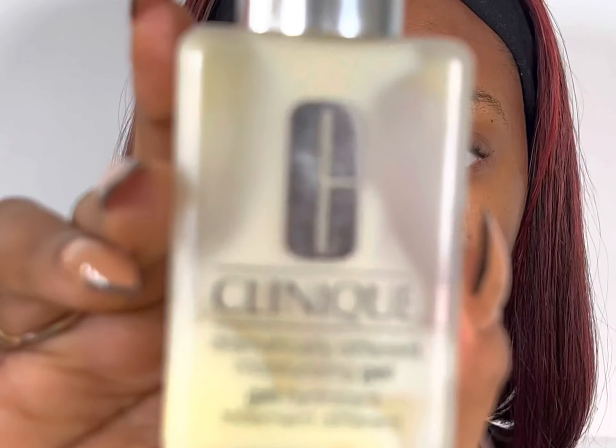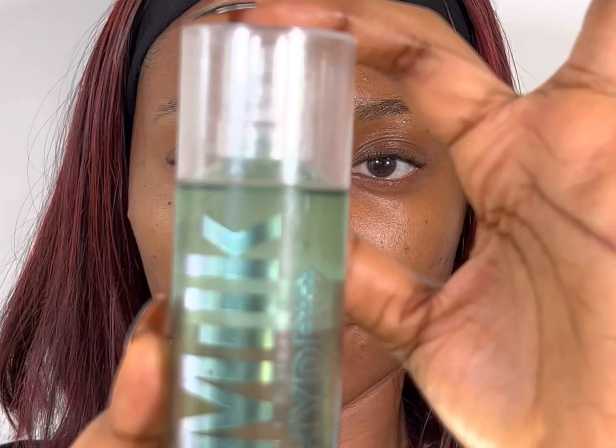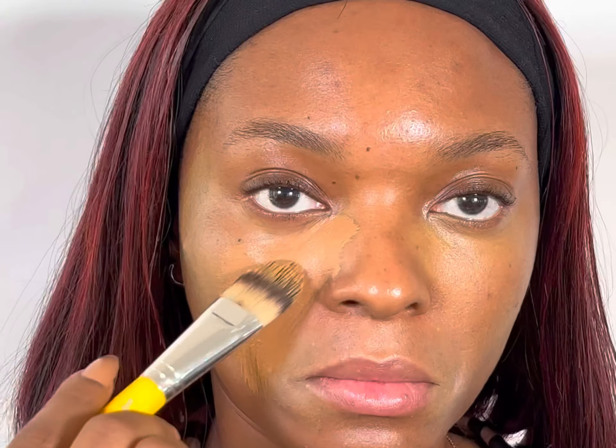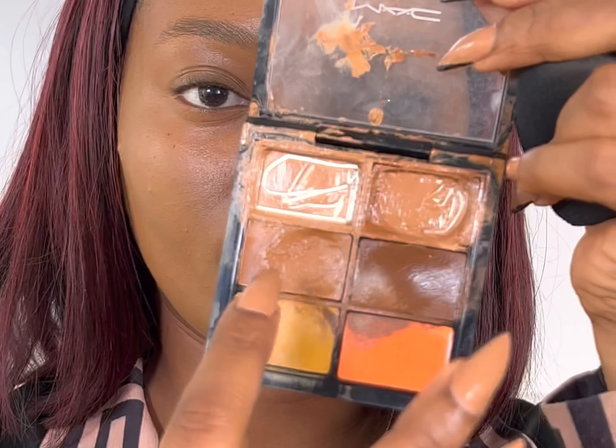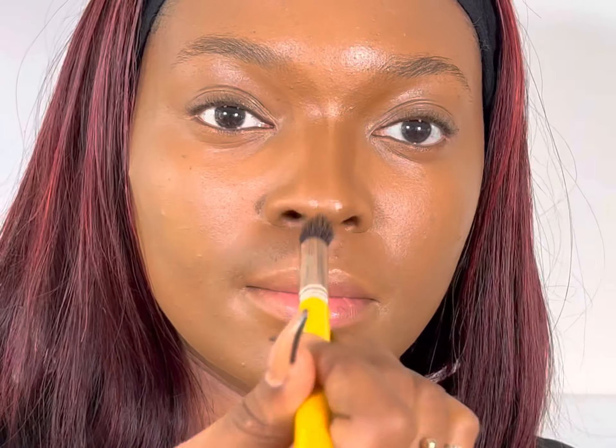Full face makeup video. First, before I go with my serum and moisturizer, then my primer, and then my foundation. I use both a brush and a beauty blender for my foundation, and then my contour.